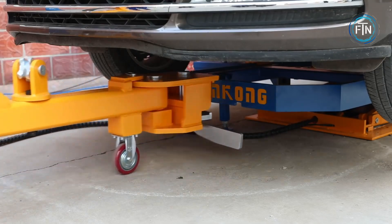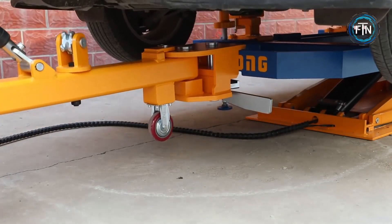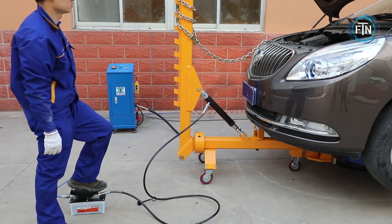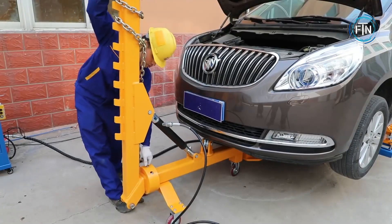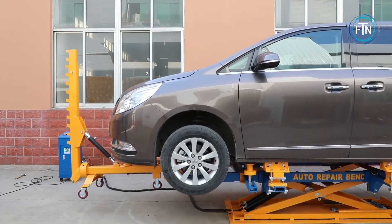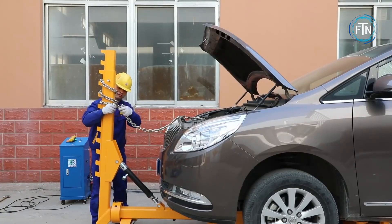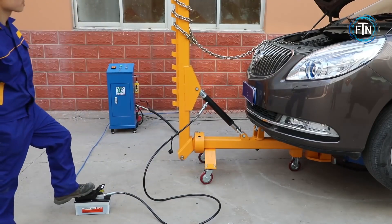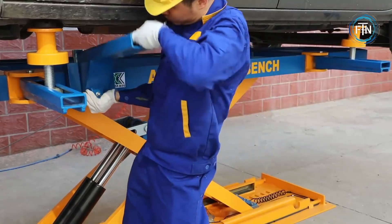It consists of a sturdy bench with multiple pulling towers and a variety of clamps, chains, and hooks that securely hold the vehicle in place. This collision repair system provides versatility in accommodating different vehicle types and sizes, with adjustable features and extensions to adapt to various dimensions and configurations.